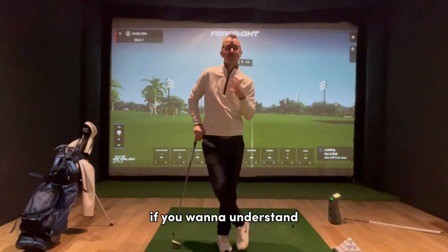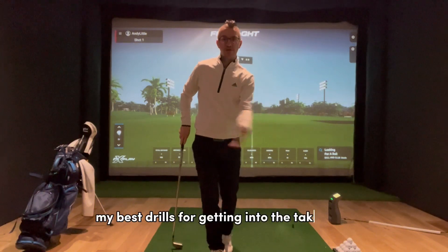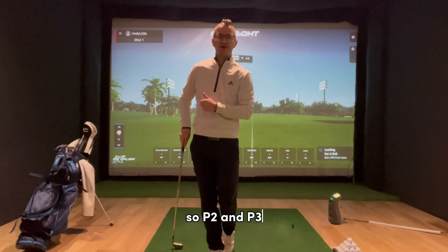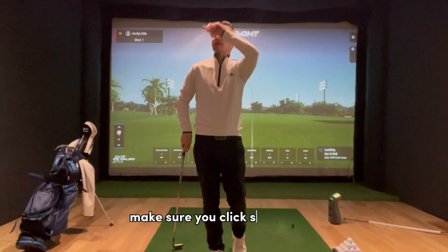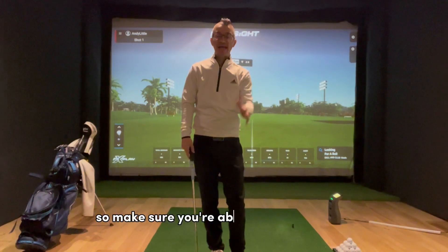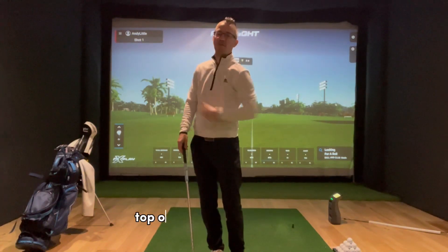If you want to understand my best drills for getting into the takeaway and halfway back position — P2 and P3 — make sure you click somewhere and watch those videos beforehand, so you're able to get into a good top of the backswing position.